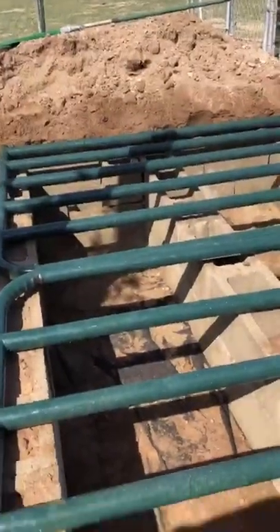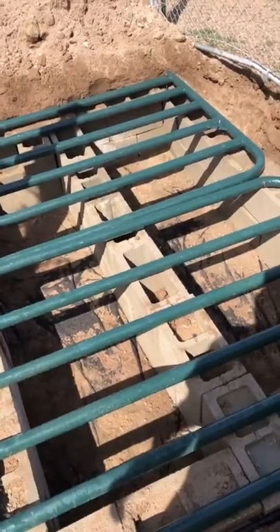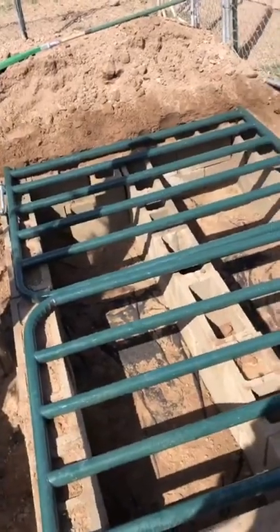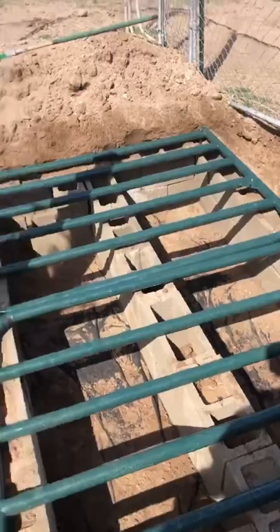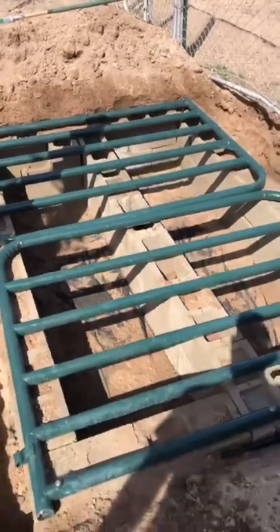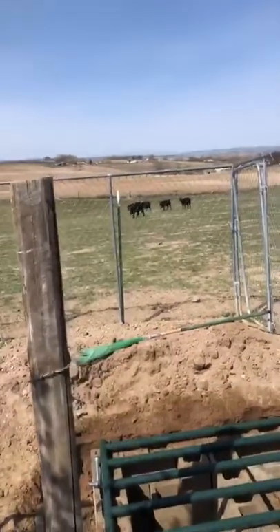Bolted them down on the ends and then probably welded the center together. I'm into it about $500 right now — about $200 in cinder blocks and concrete and $300 in gates. So far got a backfill, couple little things to touch up. The ATV cattle guard is about $500, and then we got to see if it works on these guys and girls out here.